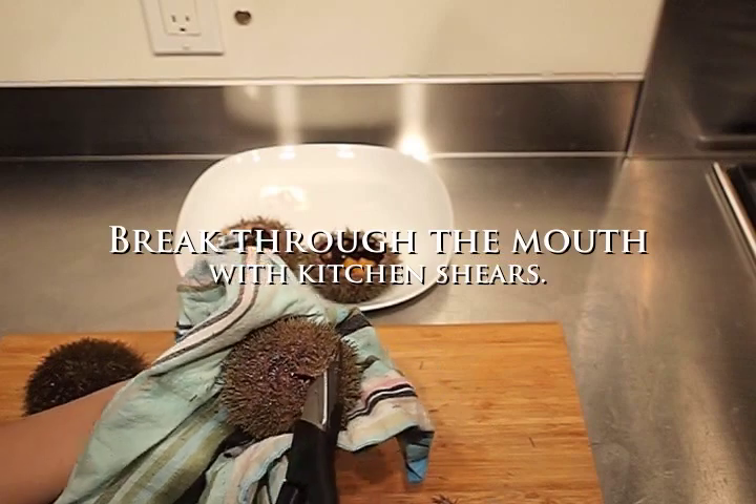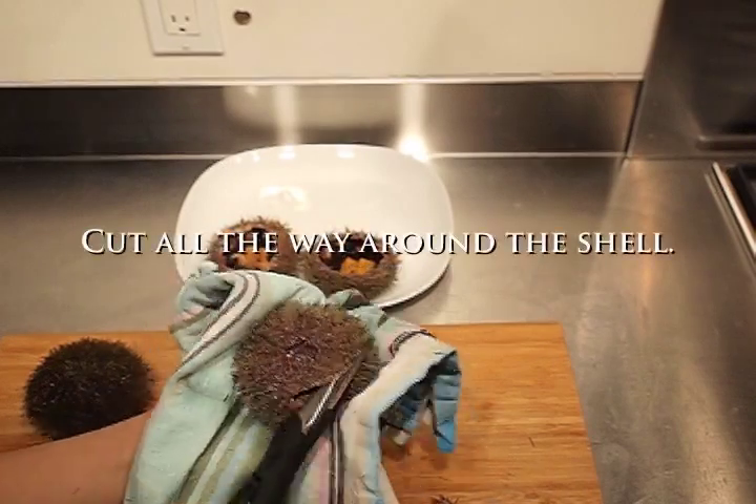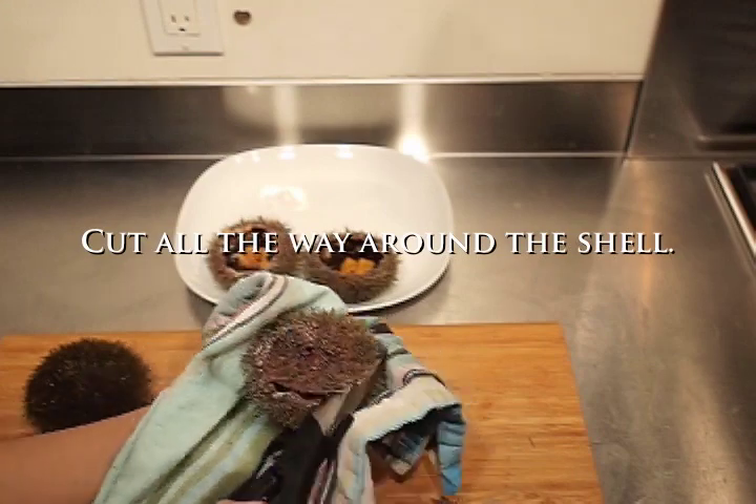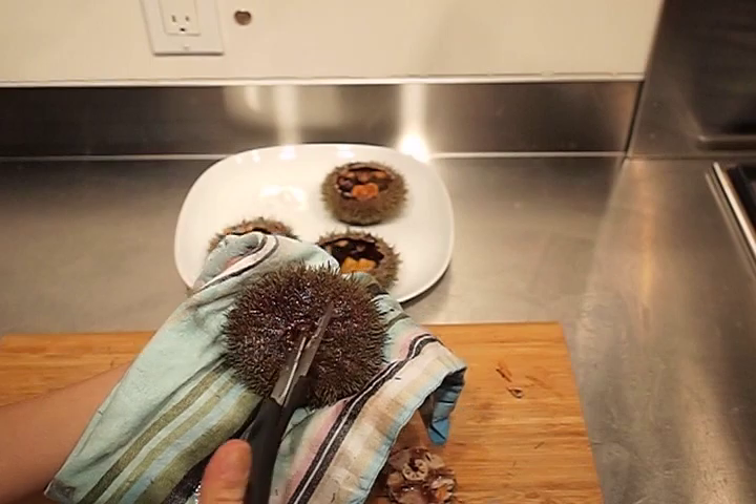Hold the sea urchin with a kitchen towel. The spines might wiggle a bit, but that's an indication of its freshness. Using the tip of scissors, break an opening through the mouth, then quickly snip the shell all the way around.